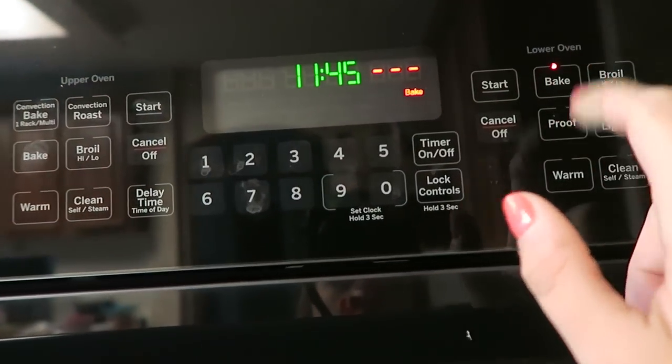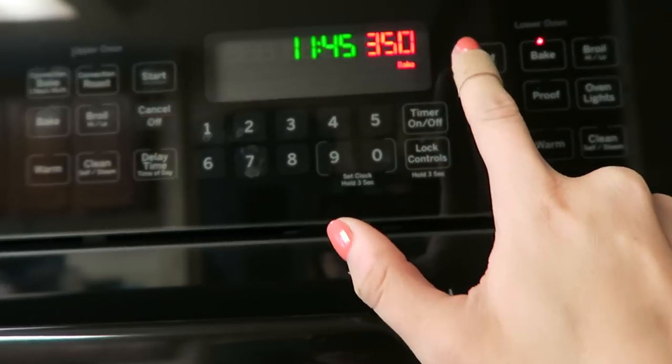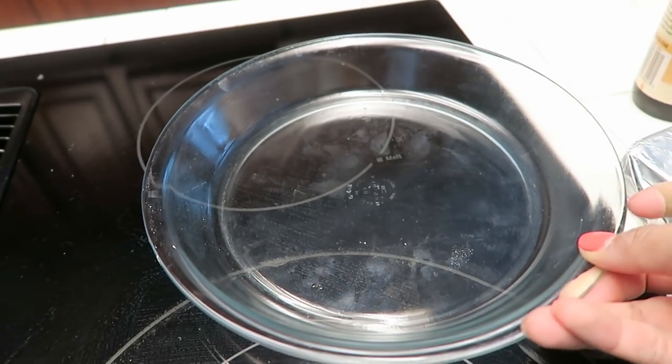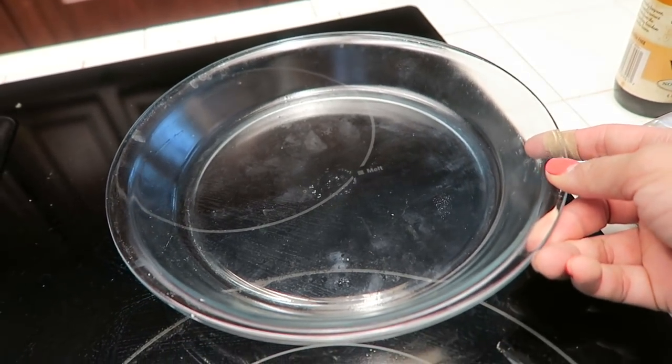We are going to start by preheating the oven to 350 degrees. I coated this pan with a spray of coconut oil so that it does not stick. Let's start out by making the crust.